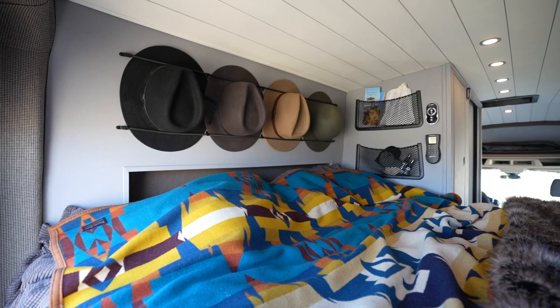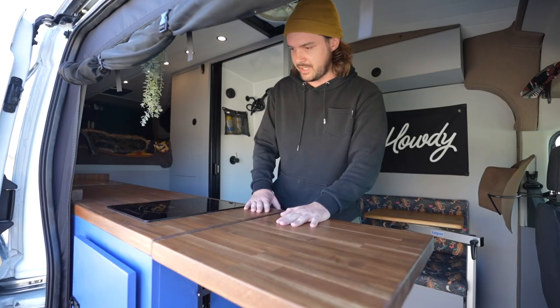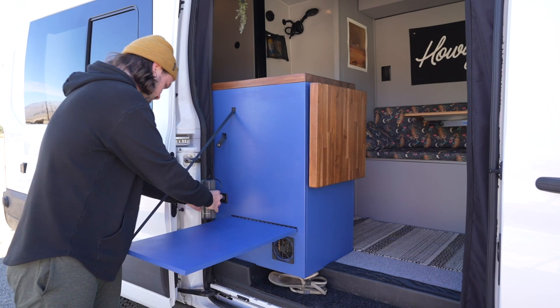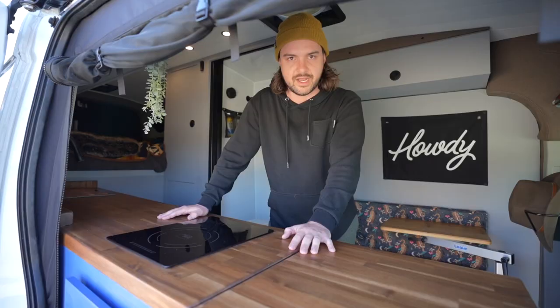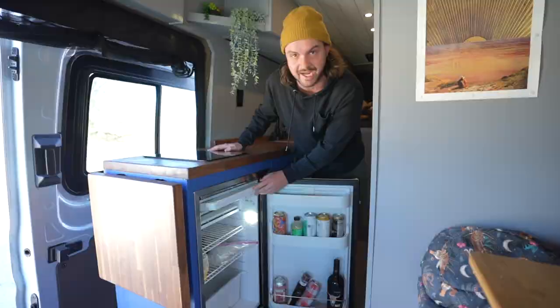Starting with the sliding door — huge countertop space. I really wanted something that I could cook on and prep. This pops up and then on the outside I have a fold-down table for outdoor cooking as well, and then a speaker charger and USB charger for any of my electronics. Pretty much everything in the van is electric, so there's an induction cooktop for when the weather's just not good for outdoor cooking. For the fridge we did a Vitre Fugo 85 liter. You can probably store about a week's worth of food in there, and the cool thing is there's a pretty big freezer — I could even put a couple pints of ice cream.